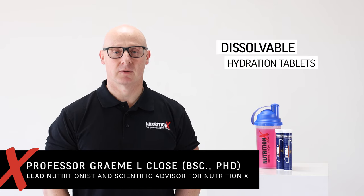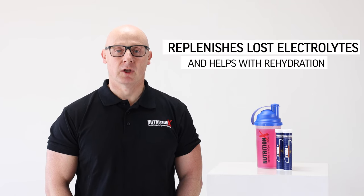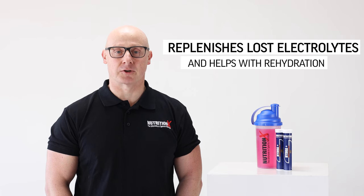This is HydroPlus, our dissolvable hydration tablets. We know that when you sweat you don't only lose liquid but you also lose key electrolytes. One of those key electrolytes is sodium, and we've gone for a high dose of 40 millimole sodium — a dose that has been proven to really help with rehydration.